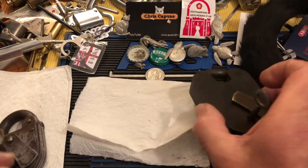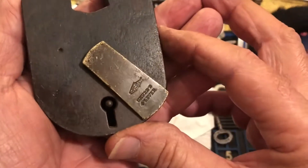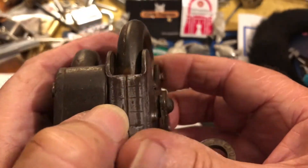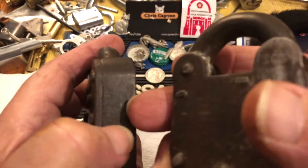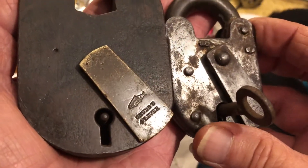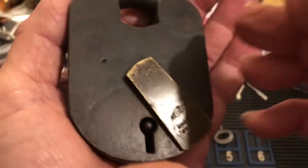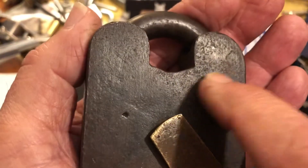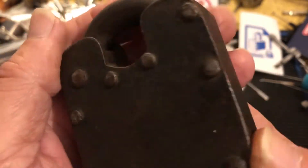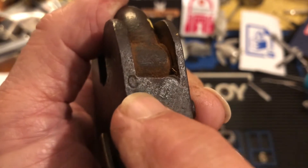Now I have another one, and this is a bit of a different style. Where the first is a two-piece kind of molded steel, this is also two piece but bigger and heavier. It has the chub fish on it and it says 'Chub Four Lever.' I've not found anything else on it — no other writing — except one little thing: this little 'C' that's stamped in there.